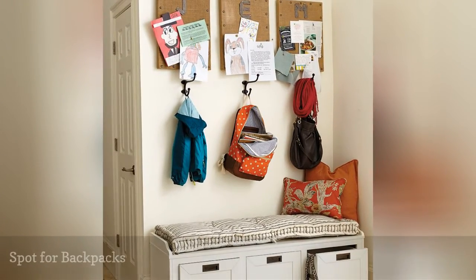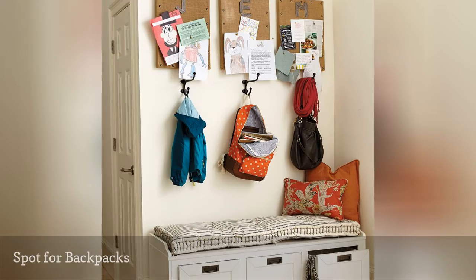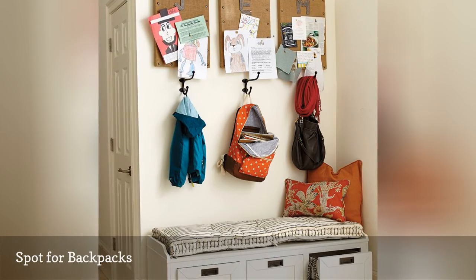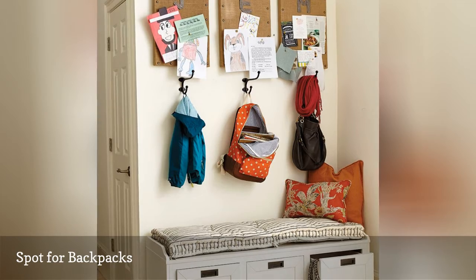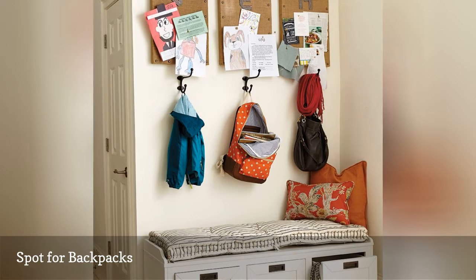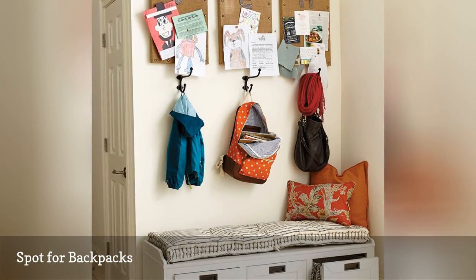Don't let your kids get into the habit of throwing their backpacks all over the house when they get home from school. Having designated hooks in the entryway for each member of the family helps keep everything in place. This way, you won't have to scramble in the morning to find a missing backpack or its contents.